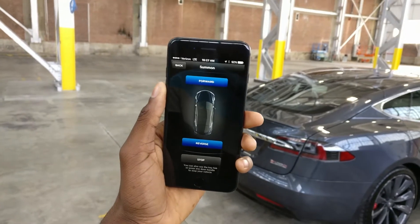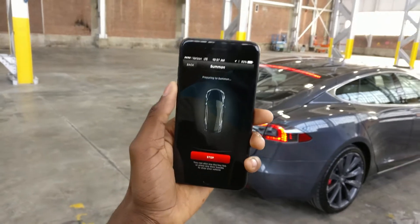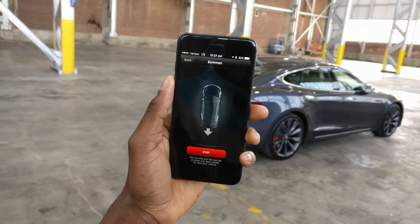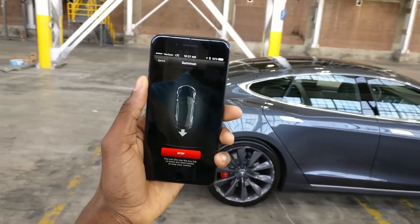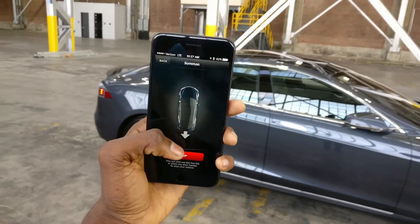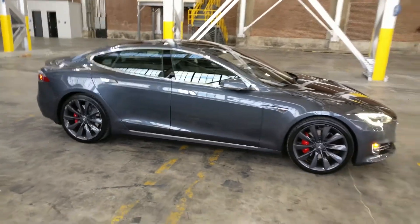There's also HomeLink, which lets me connect the car to my garage door opener. So I can reverse summon out of the garage and it'll also open and close the garage door behind it. I can walk up to the garage, summon it backwards, it opens the door, comes out of the garage, and closes the garage door when done summoning. It meets you there with the handles open — no one's in the car, no one's controlling it. That is the future.